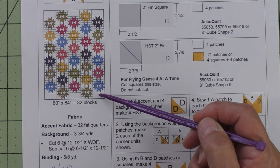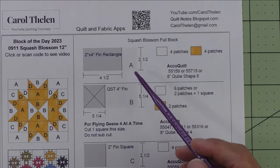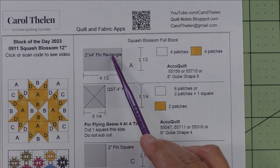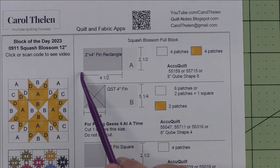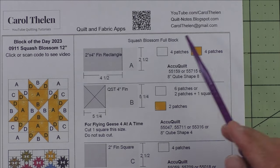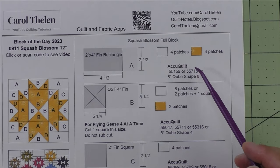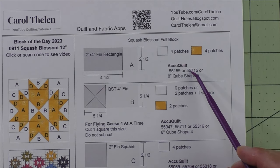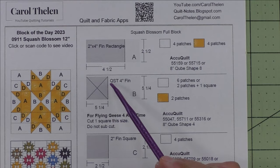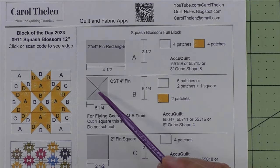Here are the patches. Patch A is a two-inch by four-inch finished rectangle; we cut four-and-a-half-inch by two-and-a-half-inch rectangles and we need four patches of each fabric. Here are the AccuQuilt dies that will cut this. Patch B is a quarter square triangle, four-inch finished, and these are used in two places.